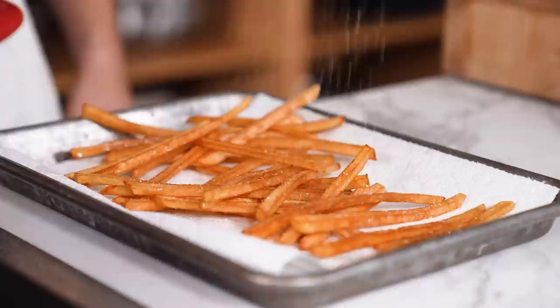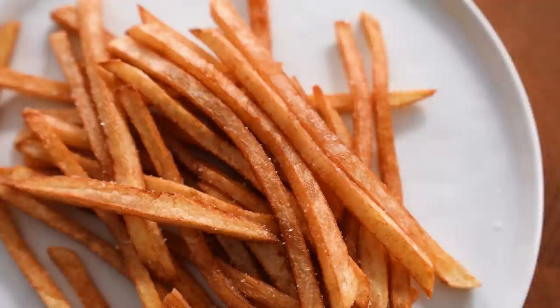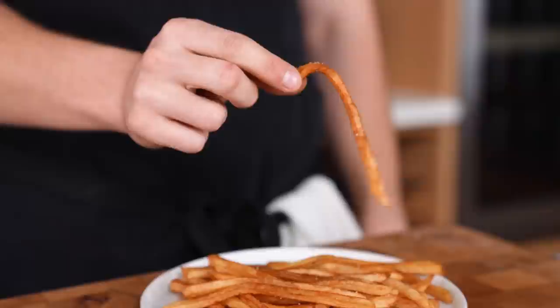These fries came out a lot more brown than typical — because we're frying them fresh, there's still a lot of sugar and starch on the surface, so they brown more quickly than you want. As soon as I put them on the plate, they were flaccid and stayed crispy for maybe five seconds. A three, a two, and a two — total score: seven.